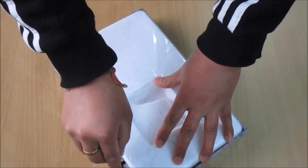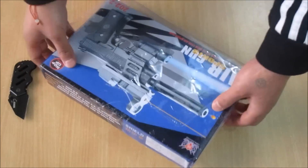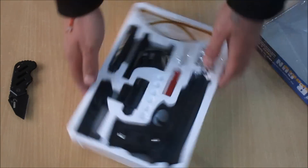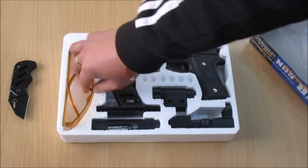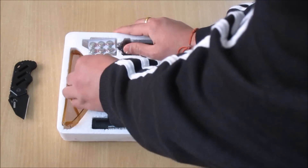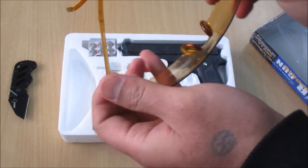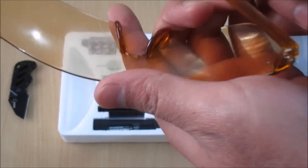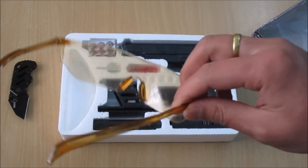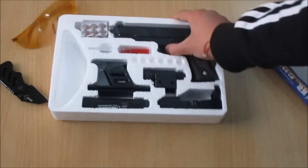Alright, let's open it up. So here we have the gun first. Man, this gun is all scratched up — I think you guys can see. I think they sent me used goggles, but anyways I won't be using this.